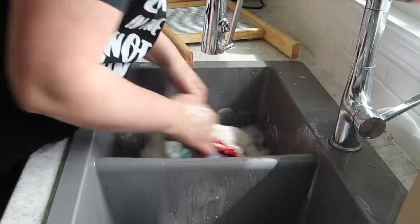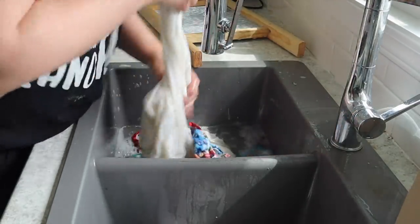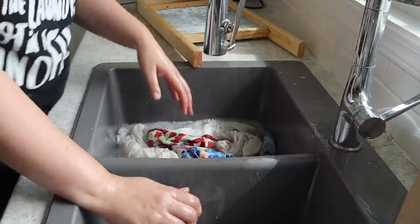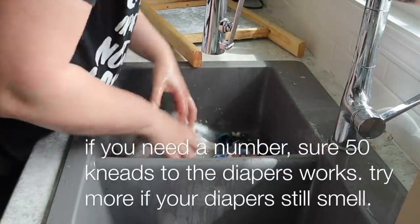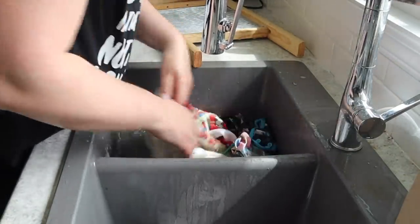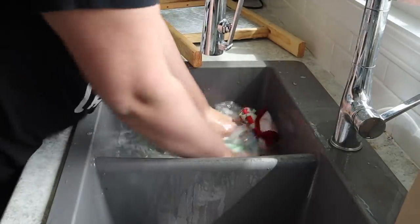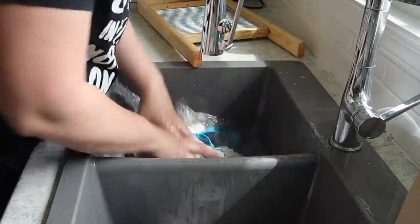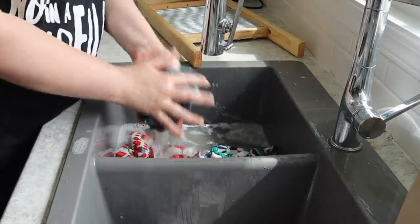If you just want to hand wash, you can just go like this. A popular website out there suggests doing 50 plunges with a plunger — so knead it around 50 times. I really like the scrub board when I'm dealing with some serious poop, but sometimes it's just the simplicity. I'm also really messy at this. Your water should change color. I wish I could show you how dirty the water looks, but we're just gonna hold the plug.